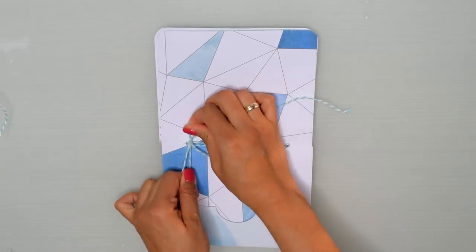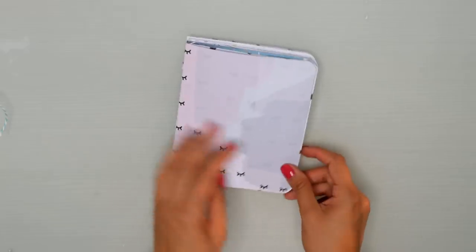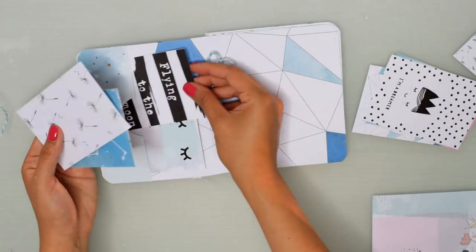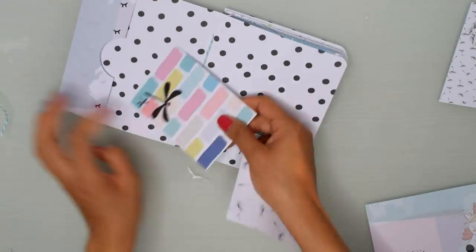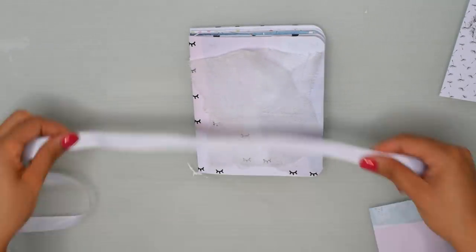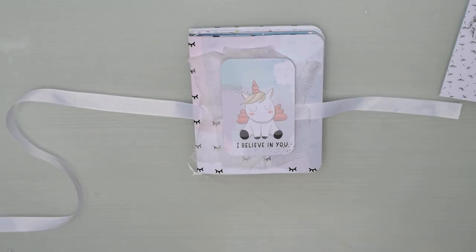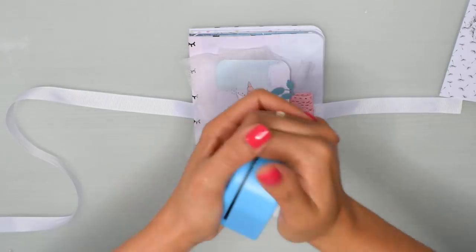Para terminar, las mismas tabs que tenía en una de las hojas de la encuadernación las voy a colocar dentro del mini álbum. Coloco un lazo en la parte de abajo para cerrar el mini álbum, luego coloco gasa de manera uniforme y con el tab del unicornio para que me combine con la cajita. Ya lo que hago es terminar la decoración, va a ser una decoración muy sencillita porque en el mini álbum el protagonista es nuestra cajita.